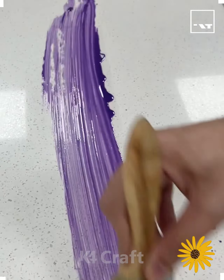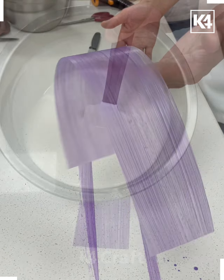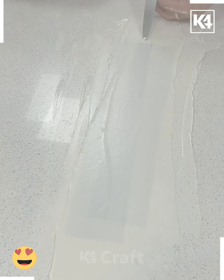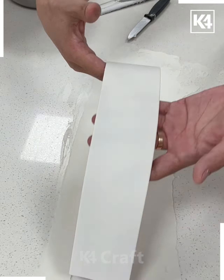Hey everybody, welcome to our Facebook page! Look at this liquid — spread it like this and it will get solid later. Remove it like this. After that, we are going to spread another solution on the top of it. Now we are going to spread it evenly, then remove it like this, and look — you will get a piece like this.